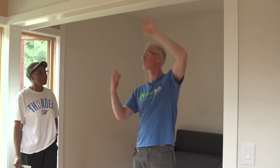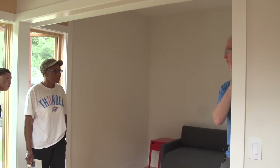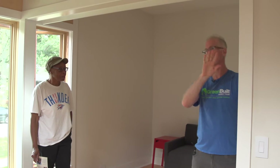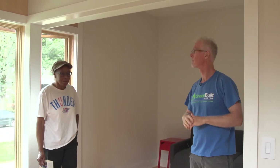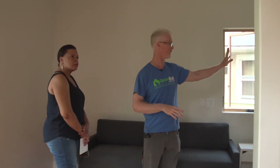We designed a three-track door so these three panels can stack out of the way most of the time, but if you have a guest you can just slide them this way and create a private room. That's also going to be a three-panel closure for the mechanicals, but we left it off since we'll be showing the mechanicals to everybody anyway.